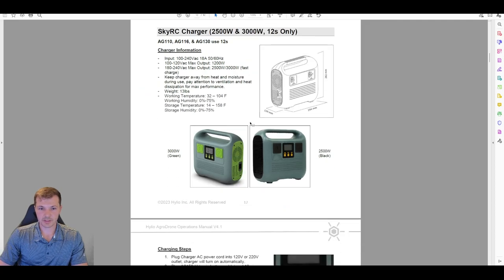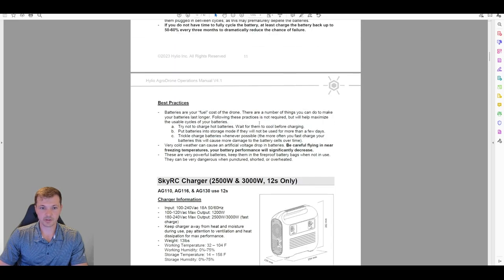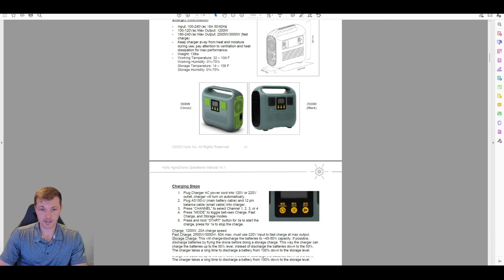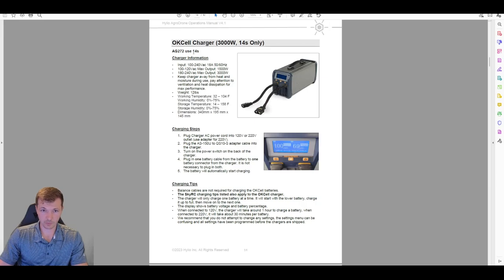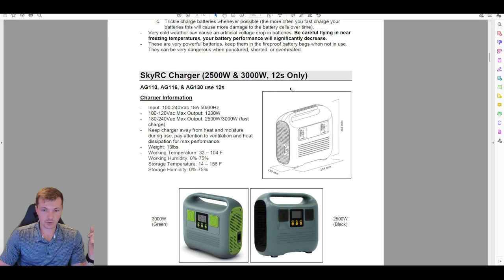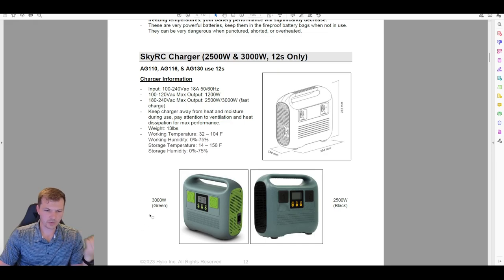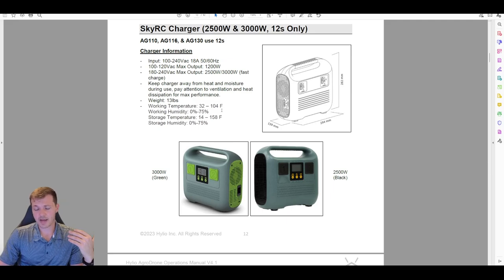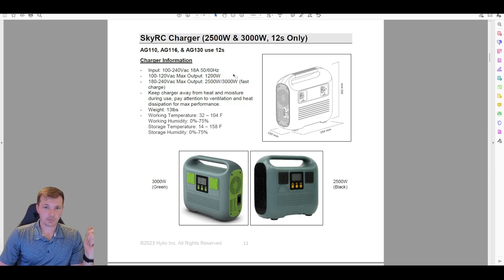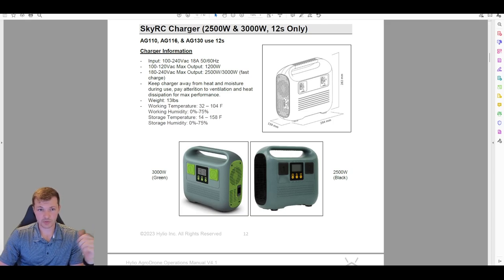The next section is chargers. We have two: the SkyRC charger for the 12S batteries on the ACT 10, 16, and 30, and the OKCELL charger for the AG-72. The SkyRC is a 3,000-watt charger — the green one — though the black version is 2,500W. To use all 3,000 watts, the charger needs to be plugged into 220V. If you plug into 110V, you only get 1,200W and it will not fast charge.